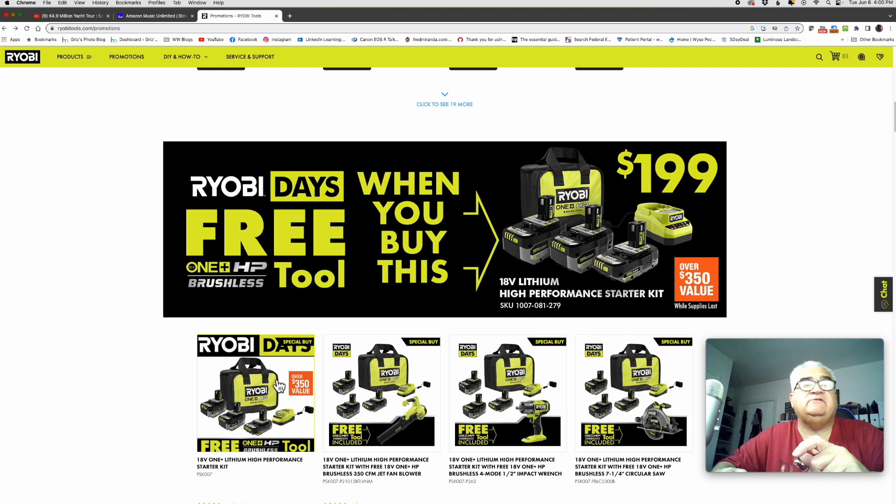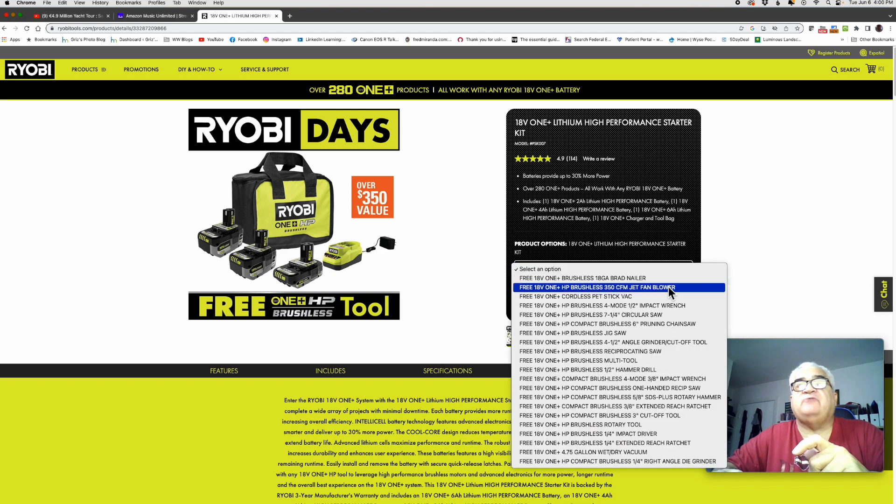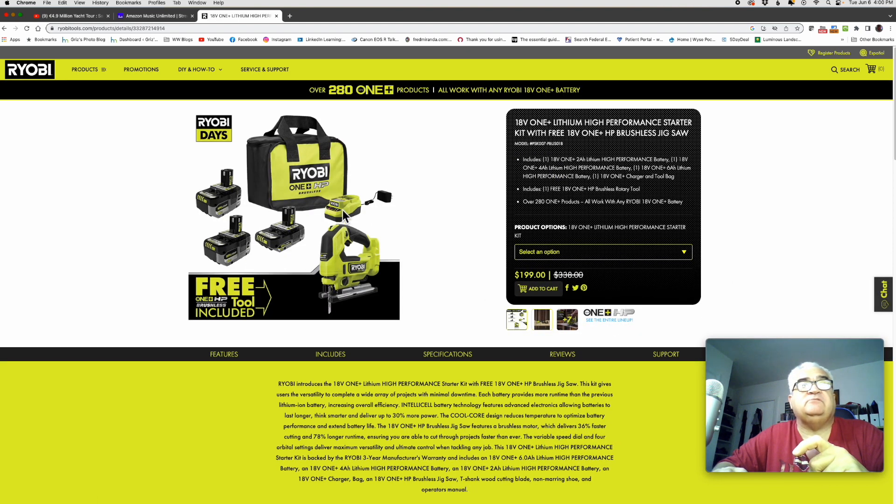If we click here, we get the same exact look — the selected option, the drop-down, a list of tools. I'm going to pick the jigsaw I showed you — and there it is, there's the jigsaw, the charger, the three batteries, and the bag.